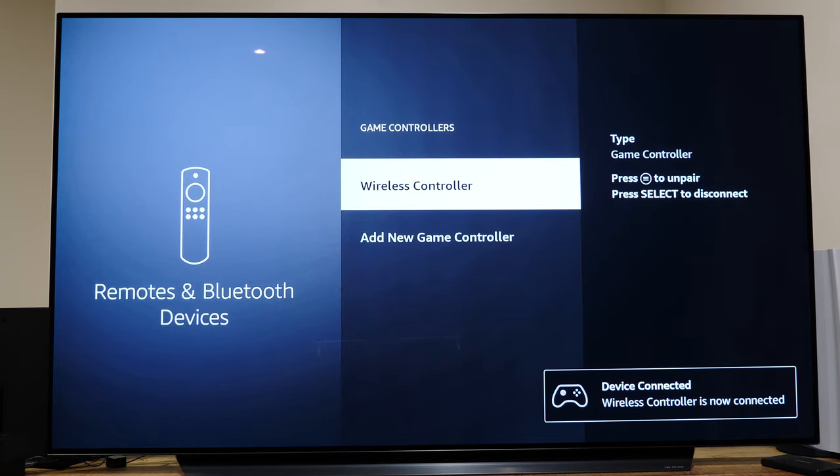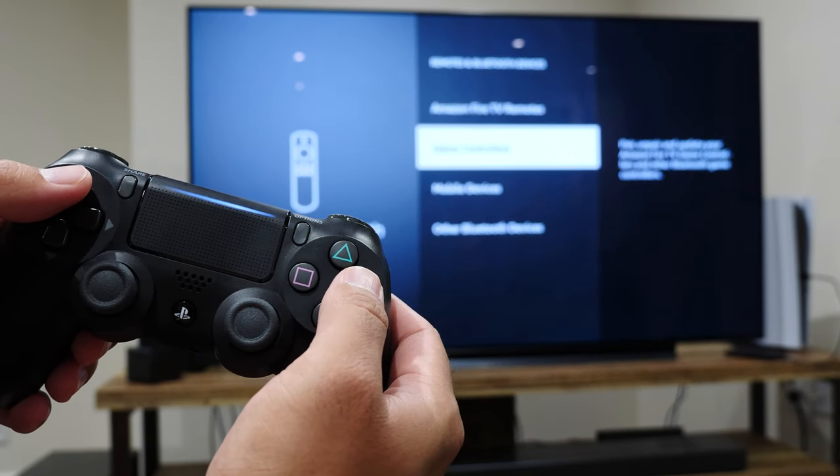And that's pretty much it. You can test if it paired successfully by navigating the menu and knowing immediately if it worked or not.